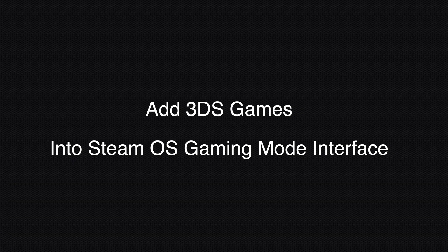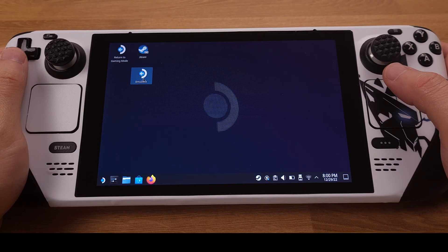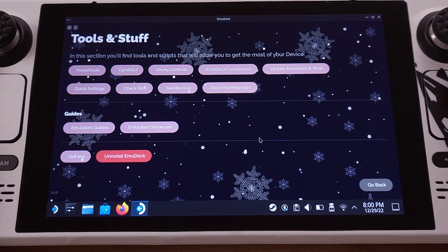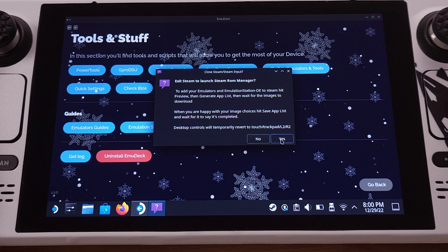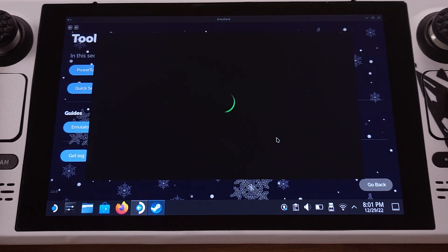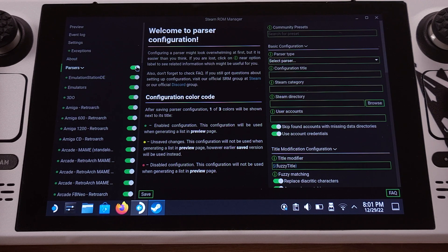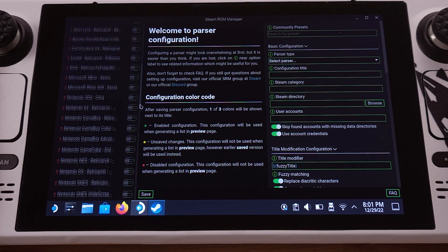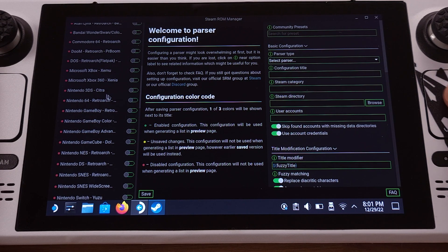The next step is to bring the 3DS games into the SteamOS gaming mode interface, so every time we boot up the Steam Deck the 3DS games will show up in our library. To do this, click the EmuDeck icon on the desktop, then click Tools and Stuff, and select Steam ROM Manager. Click Yes on the pop-up window. First, disable the passwords — otherwise EmuDeck will scan all game ROMs. I recommend only enabling the emulators you are going to use. Since we only deal with 3DS games, I will only enable the Nintendo 3DS feature here.